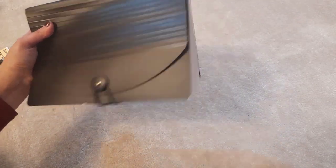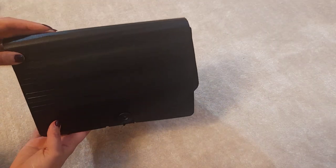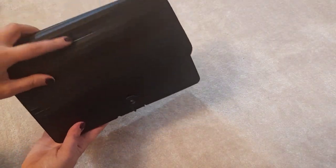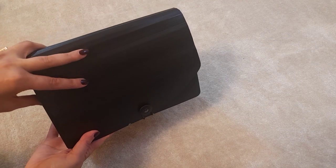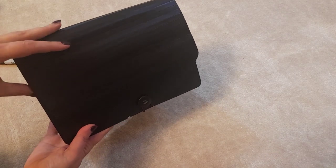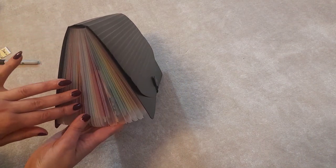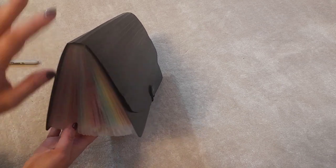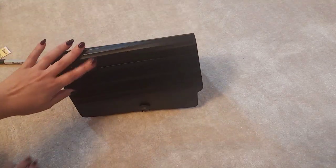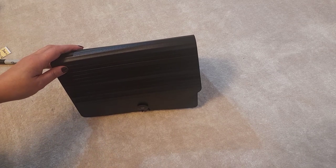There we go — that is my seed organizing edition. I hope you enjoyed it and this has given you some ideas or motivation to go and organize your seeds. You don't need to buy anything — if you've got a good container you can organize yourself, go for it and DIY. But I just wanted something to help keep me on track and categorize all the different seeds. If you haven't already, please subscribe and take care until next time.